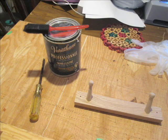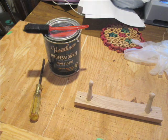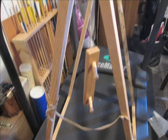Since it was still too cold outside to stain and varnish, I used three coats of a water-based Varathane indoors to finish the project.